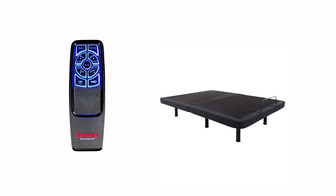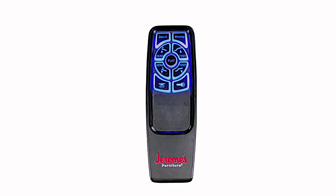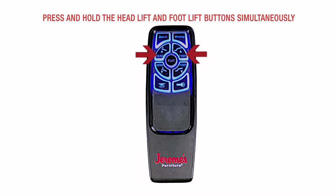It's simple to do with just a few easy steps. On your remote, press and hold the head lift and foot lift buttons simultaneously. You'll hear two beeps indicating that the pairing process was successful. This ends the pairing mode.